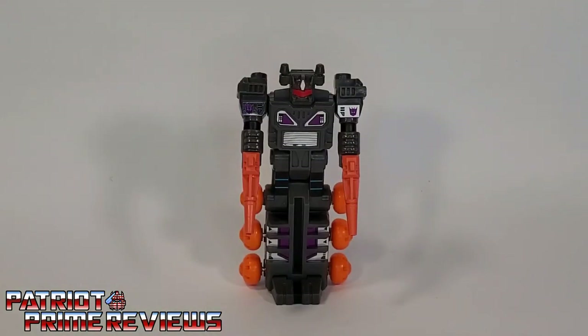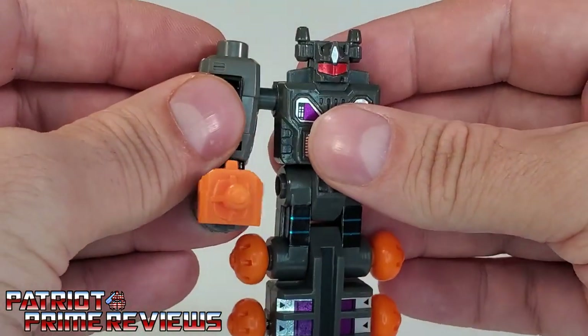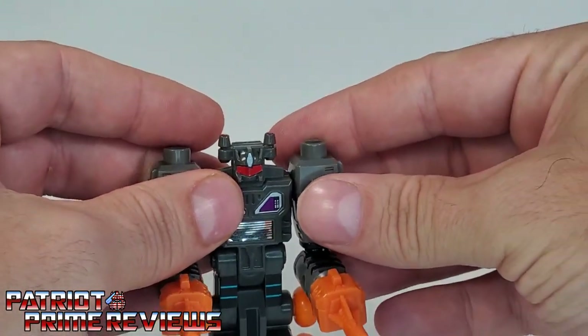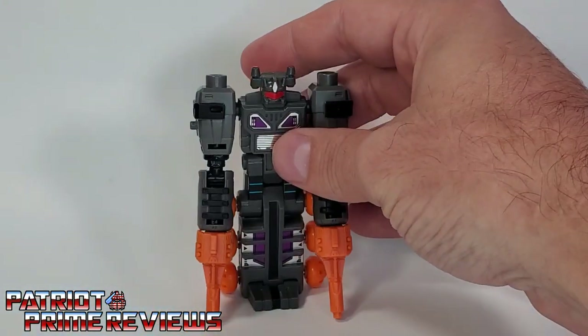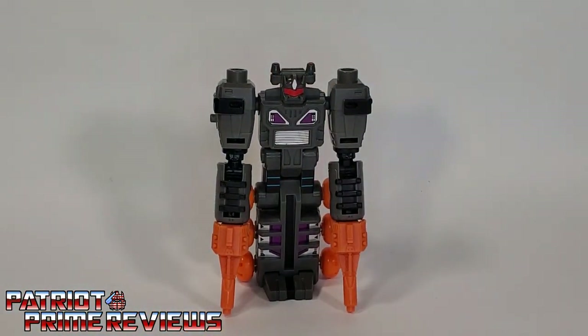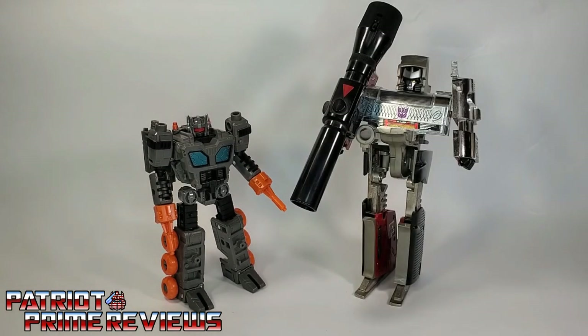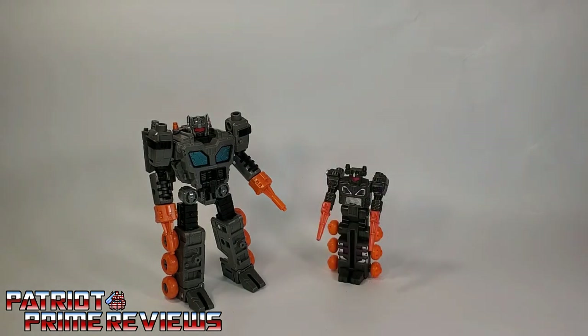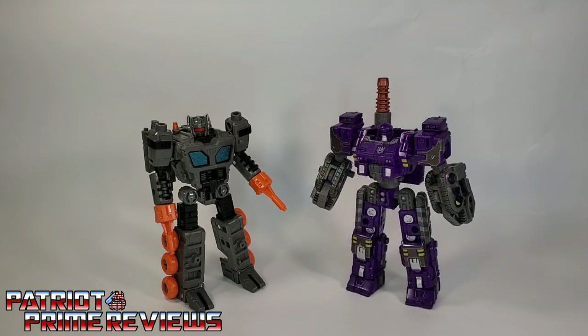In the comments section of my Toy Hacks G1 Fast Track review, somebody mentioned that you could put Earthrise Fast Track's arms on Generation 1 Fast Track. So we remove G1 Fast Track's arms and replace them with Earthrise — yes, you can do that. Why you would want to do that I have no idea, but there you go. It looks stupid. And now for some quick size comparisons: here is Earthrise Fast Track with Generation 1 Megatron, Generation 1 Fast Track, Titans Return Full Tilt, and Siege Brunt.